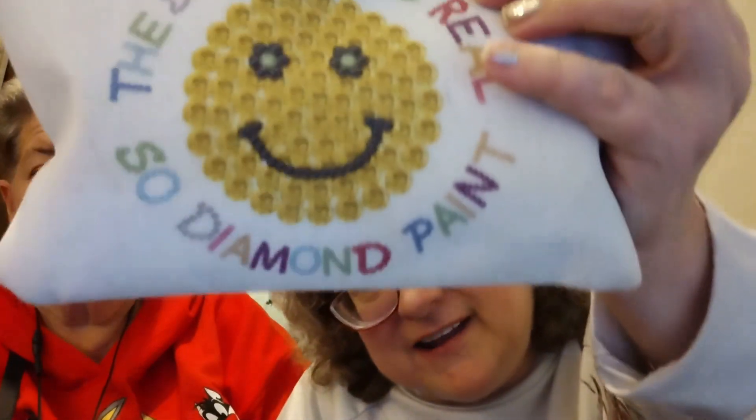In my merch store I actually sell this online — it holds colored pencils. It says 'The struggle is real, so diamond paint.' That's in my merch store on my YouTube channel.